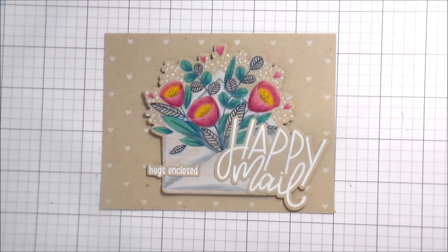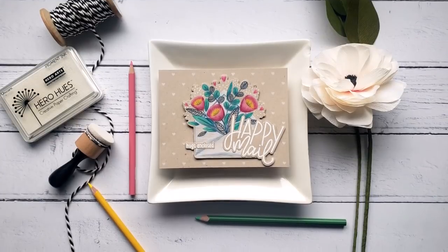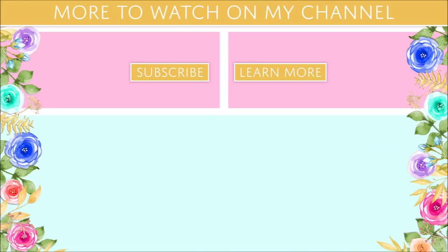Thank you guys so much for joining me. I hope you will check out the Honey Bee sale — that goes through today through the 16th, and it's just a really good deal. Thank you guys again, and I will catch you on the next video. Bye.